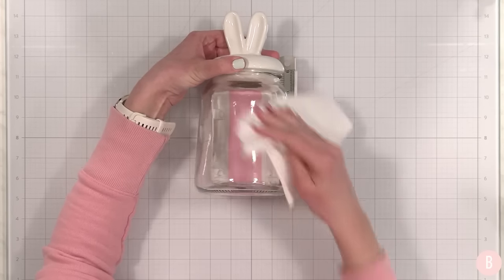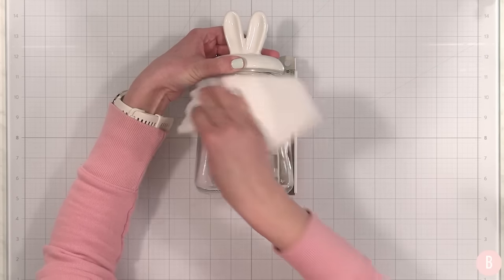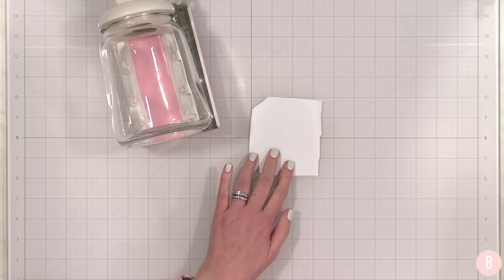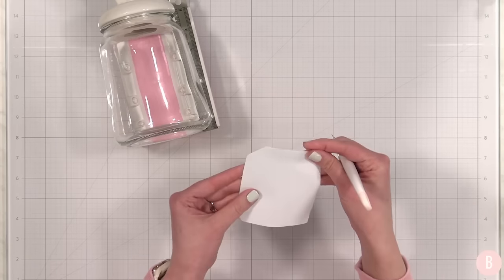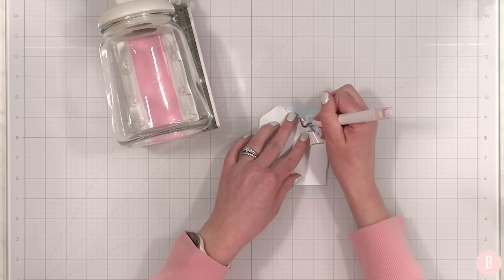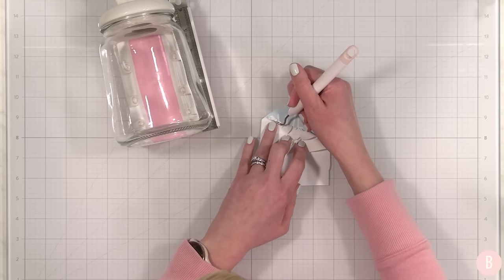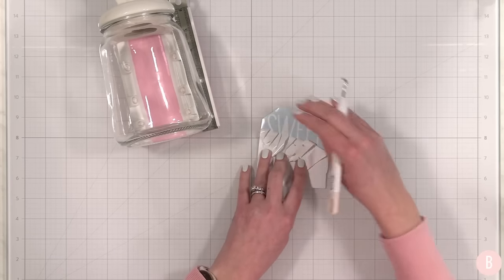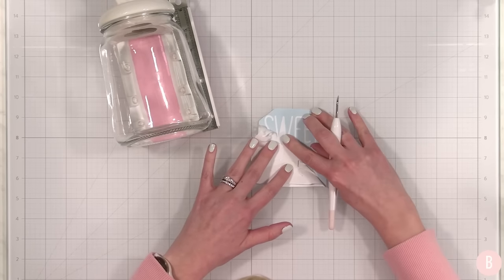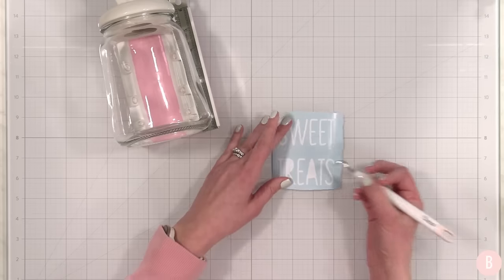Everything I used to create today I will place in the description box below — I do a nice little source list of links so you can easily recreate any of these crafts, and I have a really fun font I used this time that I'll link down below as well. I kept the design really clean and simple on this little jar because the ears are kind of the fun part. I just spelled out 'sweet treats' with this cute font.